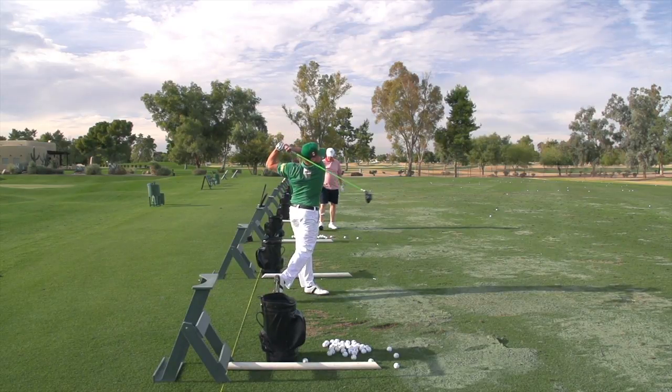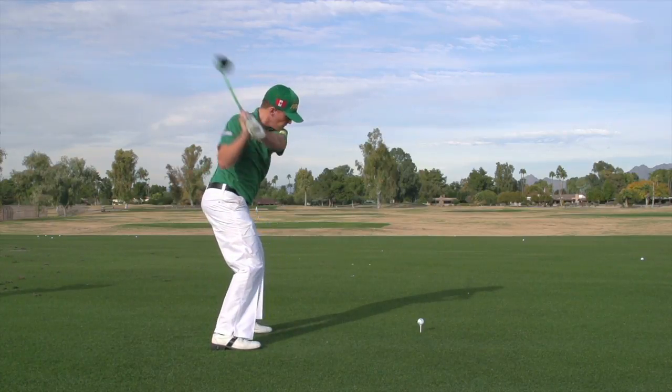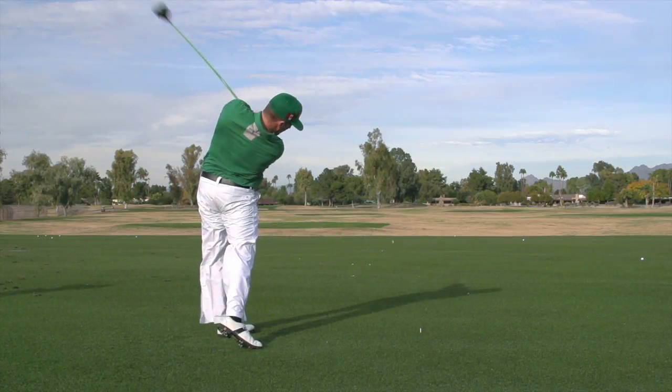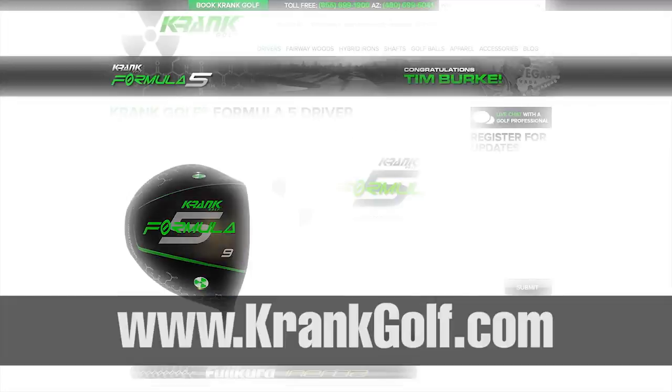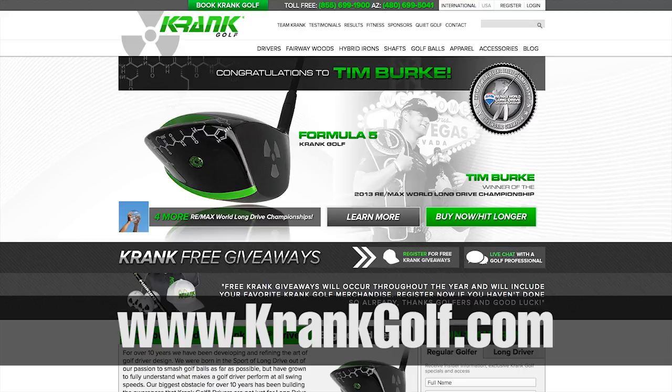When you're looking for golf clubs for distance and added ball speeds, long drive is where you go — and so far we are the kings of long drive. If anyone's interested in Crank Golf products, you can go to crankgolf.com, follow us on Facebook at Crank Golf, and on Twitter at Crank Golf. We're based in Arizona, we do have a shop here, and we will be in stores soon, but right now you can come to us direct at www.crankgolf.com.